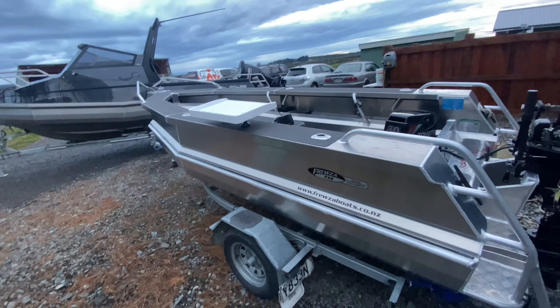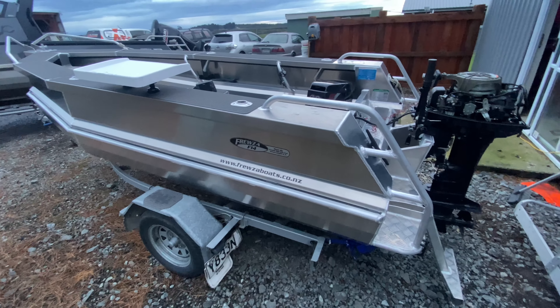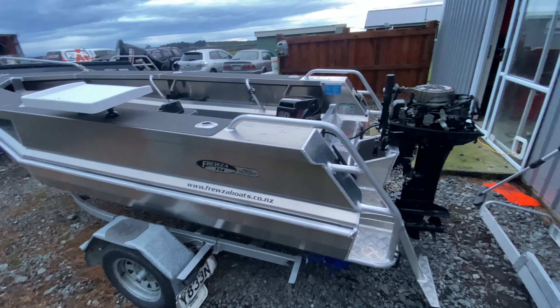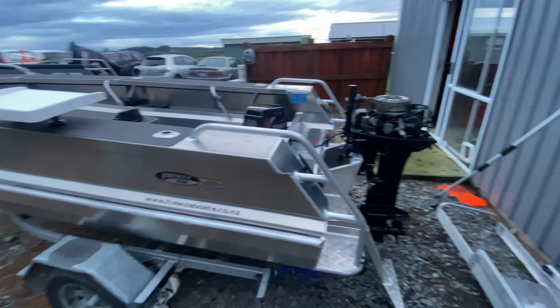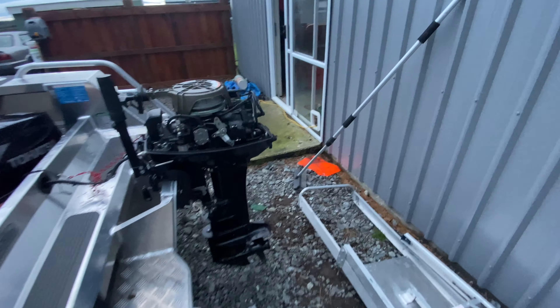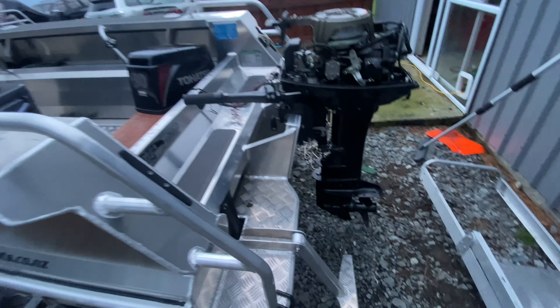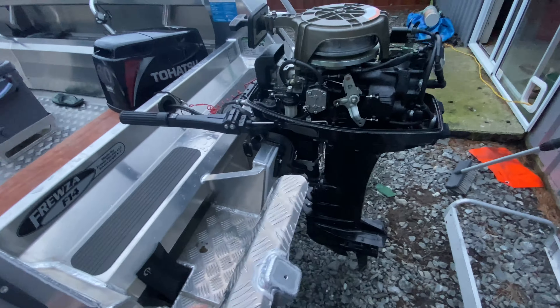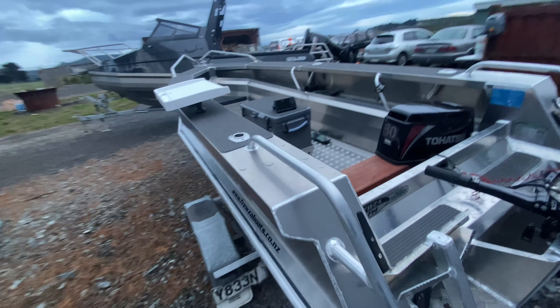The motor on this boat goes all right. Top speed dry weight I've had it around 40 km/h, and loaded it does about 20–25 km/h, which is not too bad especially with the size of the motor. I've also put a dive ladder on it, so it's a bit easier to get in and out, which is quite nice.